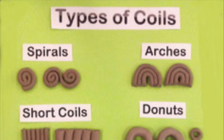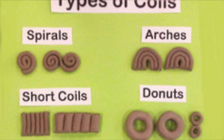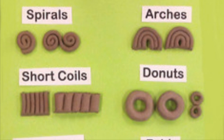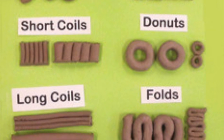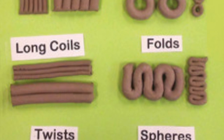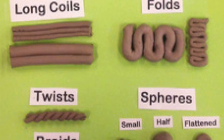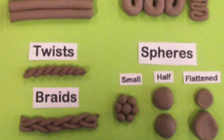This is what it will look like. There are many different kinds of coils: spirals, arches, short coils, donuts, long coils, folds, twists, or even little balls or braids. Have fun with your coils — see how many different kinds of coils you can include in your little pot.